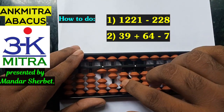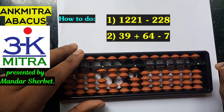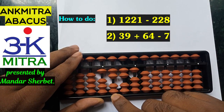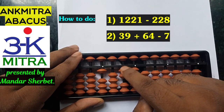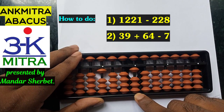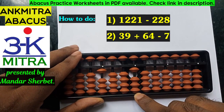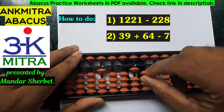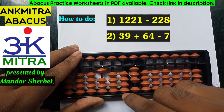So let's start with the first number, which is a four-digit number. It will be taken as 1221. To subtract 228, we start from the hundreds place — 220 can be done directly. But to subtract 8 on the units place, I need to use the big friend formula. The big friend formula of minus 8 is plus 2 minus 10, so I'll do plus 2 here.